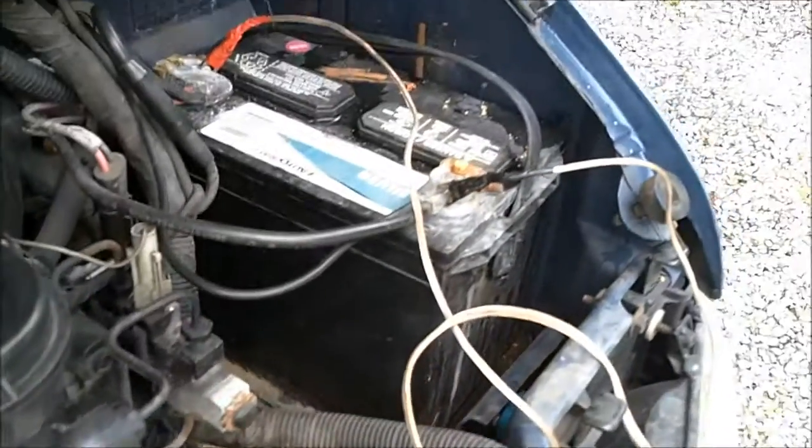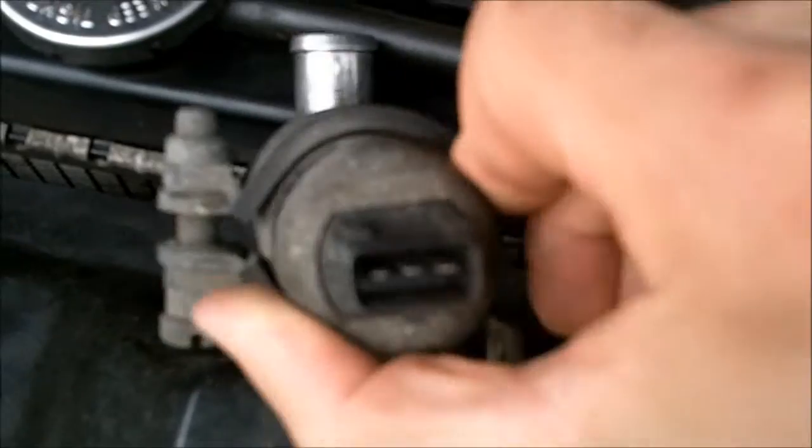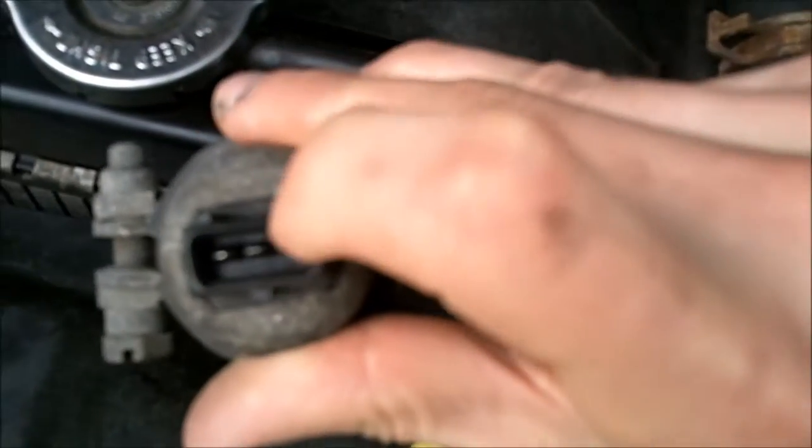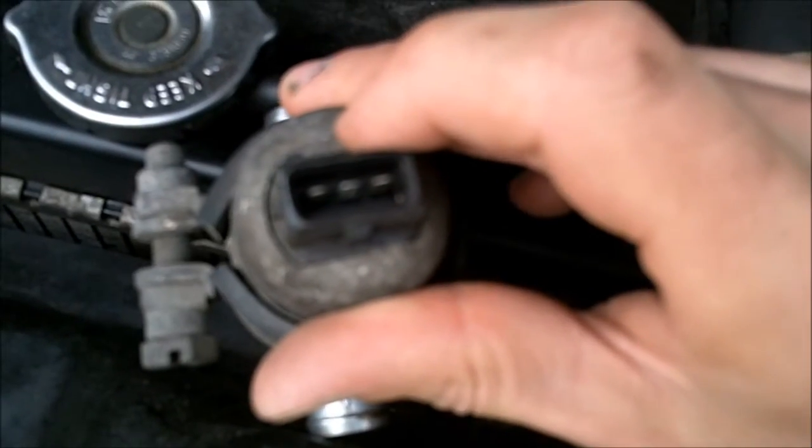You need to run some 12-volt leads from a battery. The center pin is your positive, and the two outer pins are both negative.